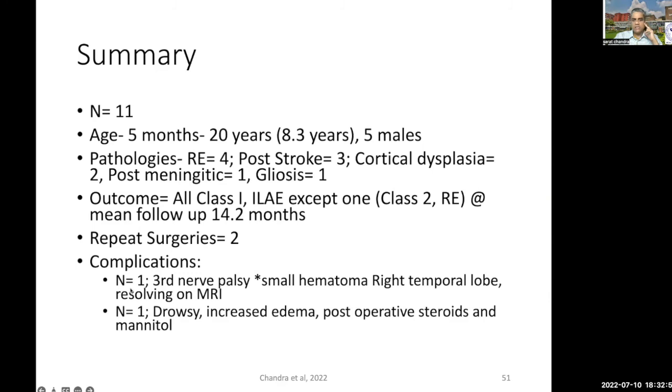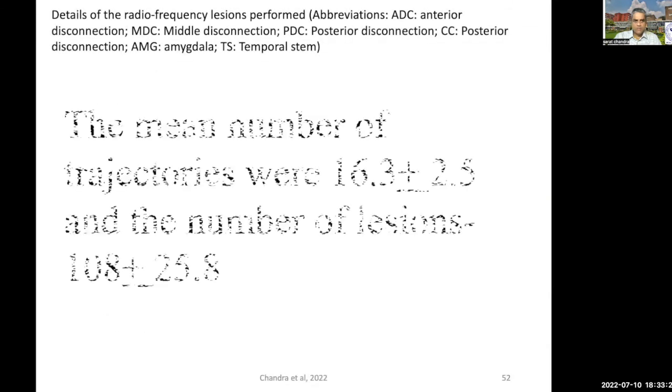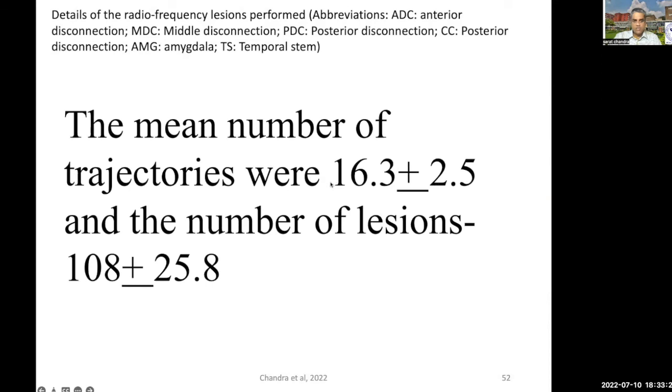Patients in general have done excellent. We have not had any major complications — in one patient, third nerve paresis with a small hematoma was the only complication, and this improved over a period of time. One patient was drowsy on day two, for which we gave post-operative steroids and mannitol. Whenever we do a non-atrophic case, we routinely give post-operative steroids and mannitol for at least the first couple of days. The mean number of trajectories was around 16 and the number of lesions used was around 108.